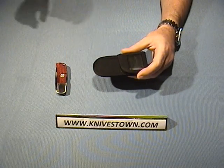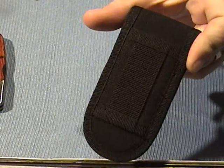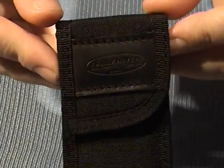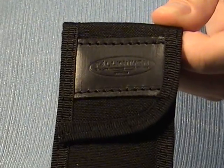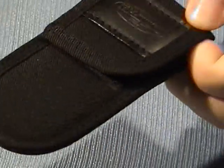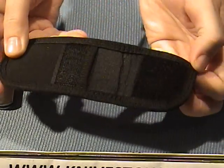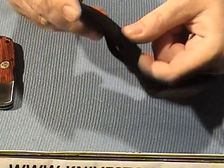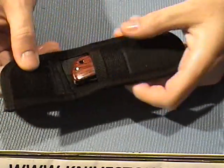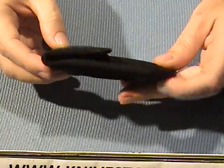The sheath is made of Cordura. It is a belt-carry sheath. It just carries in one direction only — vertical. You can see the company logo and name there. It closes with Velcro. It's just a simple carry sheath. Knife goes in like that. There you go — carry it on your hip.